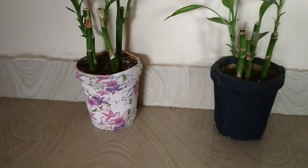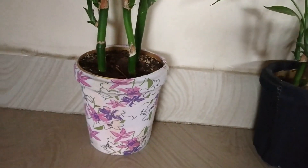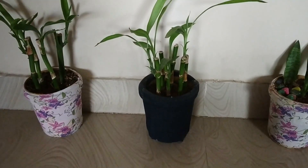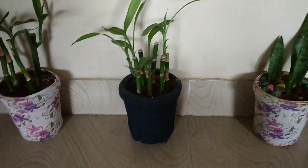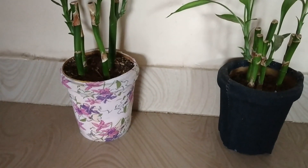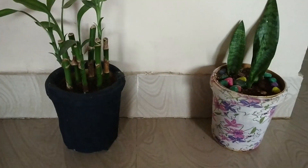I've added these fabric planters in my living room. This one is made out of jeans and this one is made using normal cloth. They add color to your living room. That's all for today's video — see you soon in my next one. Until then, stay healthy and stay motivated. Please do like, share, and subscribe to my channel. Bye!